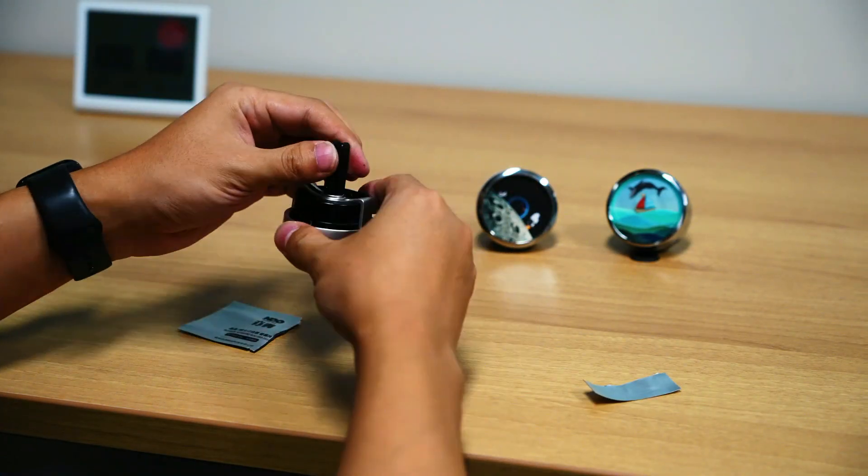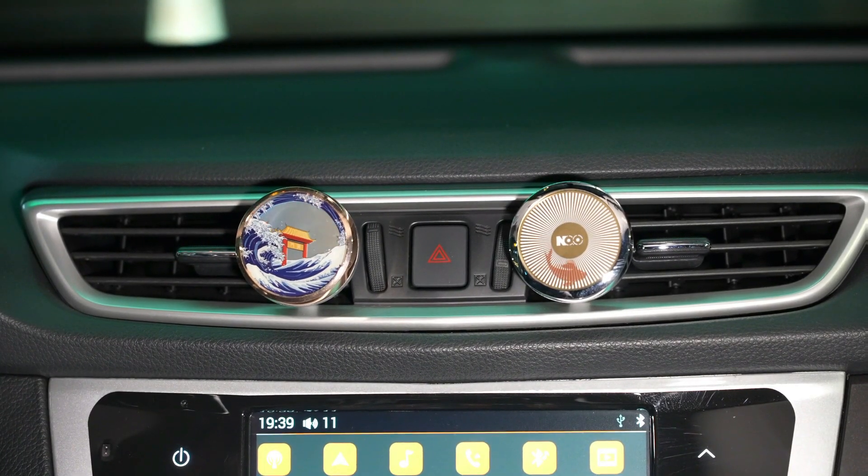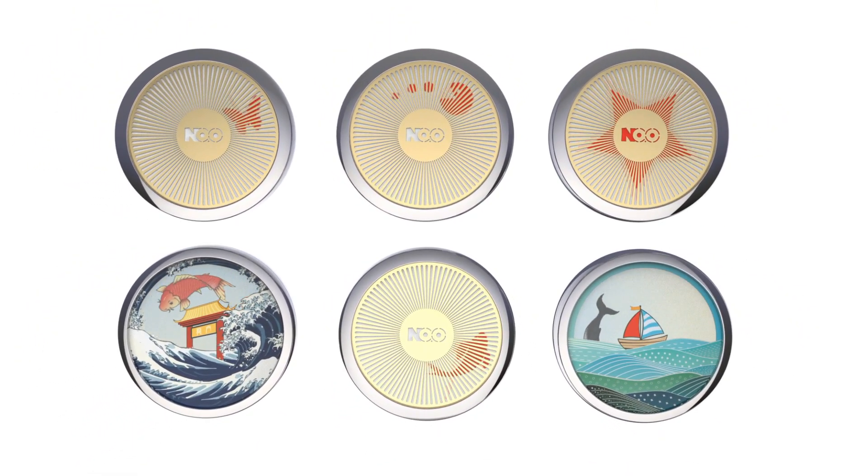By placing it before a fan or installing the vent clip and clipping it to the vehicle vent outlet, the breeze will drive it to run on its own. Back us now and get your Fidget Moray.